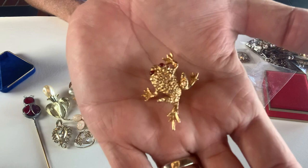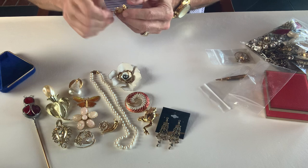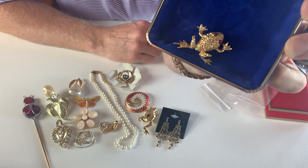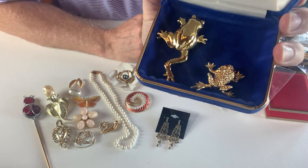Now this is a lot smaller frog, and it has red rhinestone eyes. I do not see a mark on this one, but again it doesn't really matter — it's really cute. And for size comparison, you got the two different frogs. That's cool, very very cool.